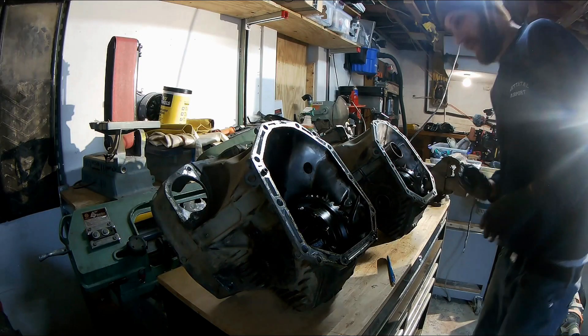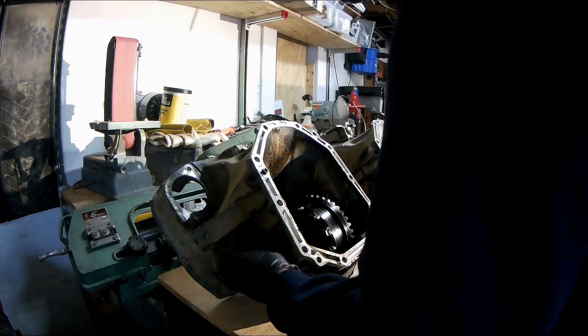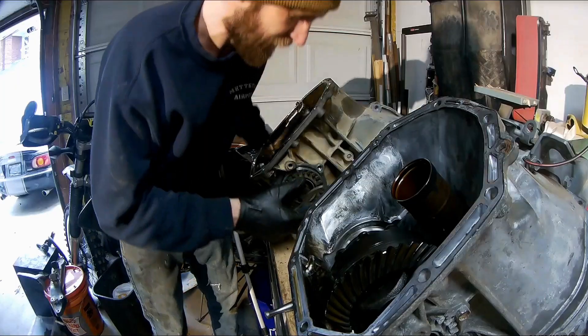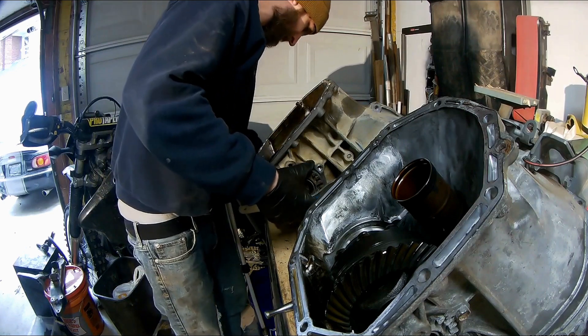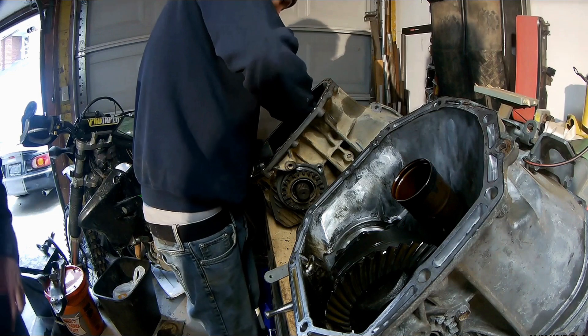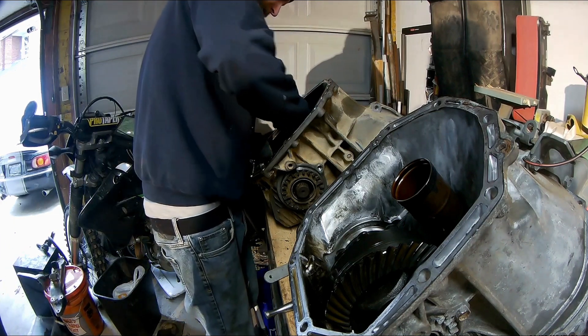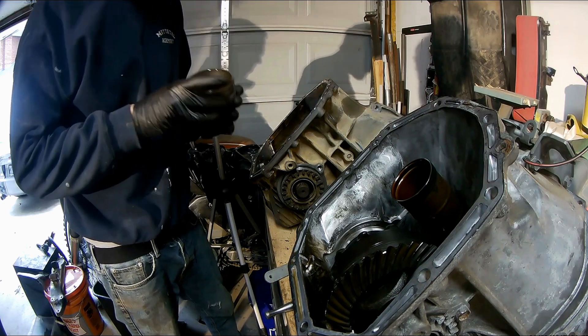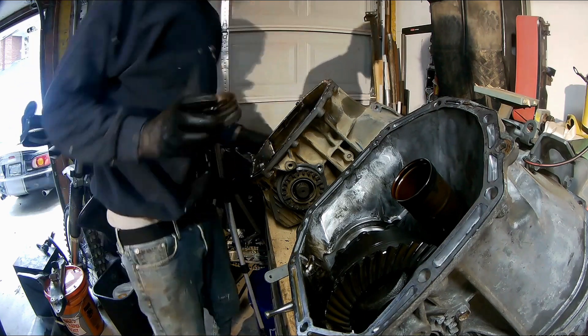Alright, let's pull these bearing retainers out of here and see what's going on on the inside. I'm not seeing any of the rollers from these carrier bearings missing, so I'm confused as to where they came from.